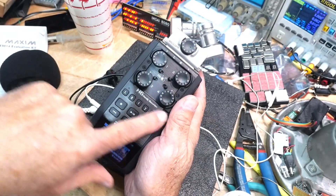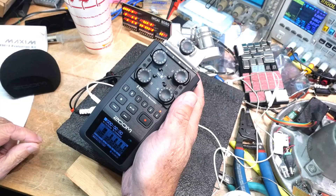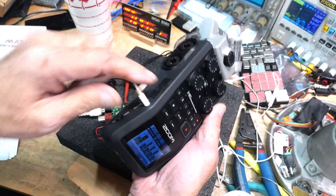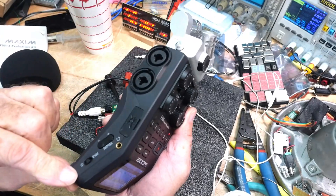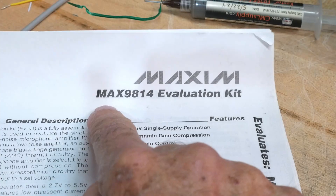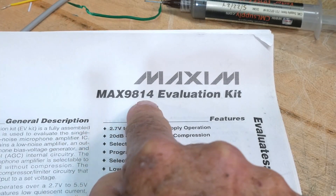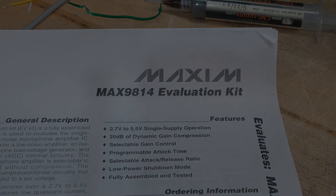You've got all of the mixers: left, right, one, two, three, and four. Pretty good. And then you can monitor — I was monitoring with a headphone. Yeah, I like these things. Okay, that was Chip of the Day: a Maxim Max 9814 amplifier and compressor.